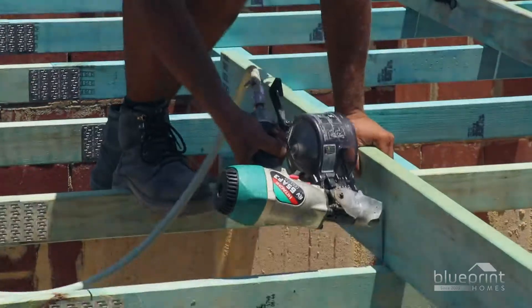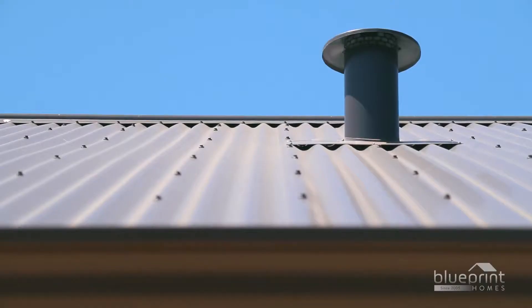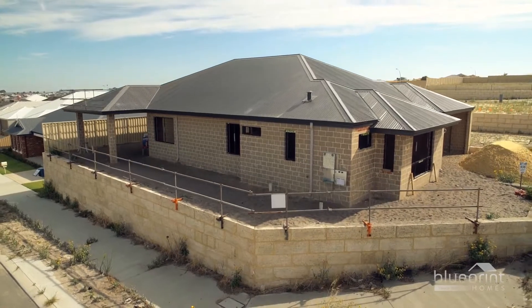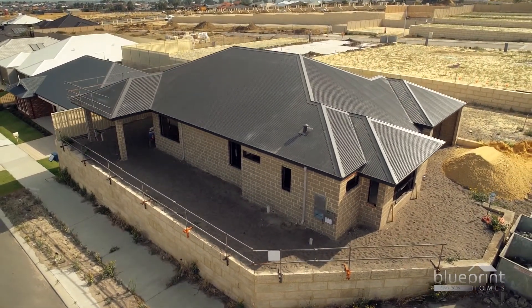Following earthworks and brickwork, the roof framing phase completes the primary structure of a house. This provides homeowners with their first look at the overall shape of the building.